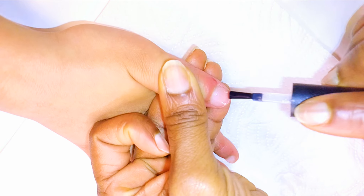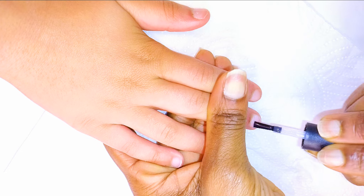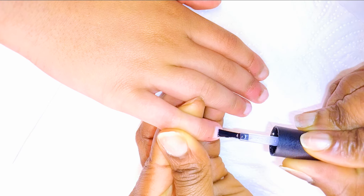I'll come in with a base coat and give the nails one coat each. Afterwards, I'll cure them under the UV light for about 60 seconds.